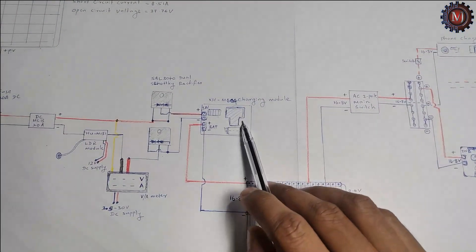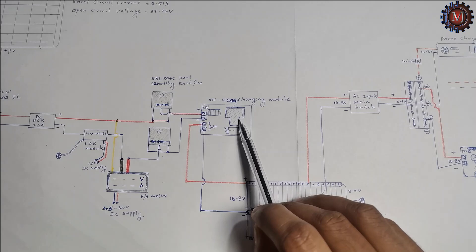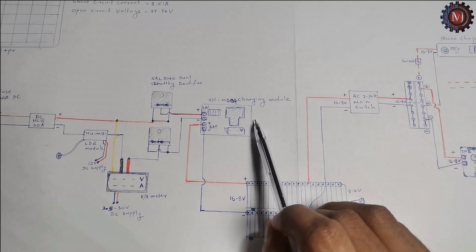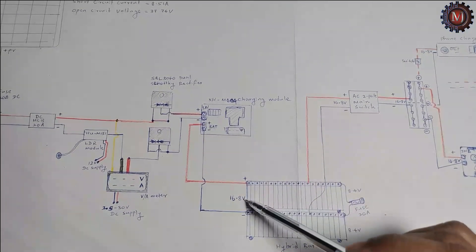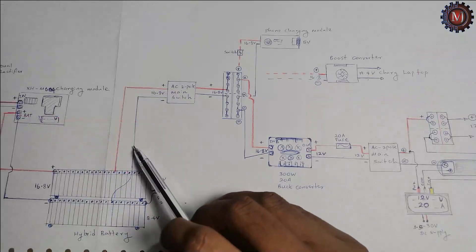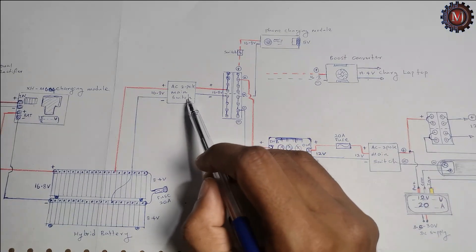In this module we can adjust starting voltage and stop voltage. I adjust 15.8V as starting voltage and 16.8V as stopping voltage. When the battery voltage reaches 16.8 volt, this module automatically disconnects the charging. The 16.8 minus and 16.8 plus wires directly connect to the AC 2-pole main switch.